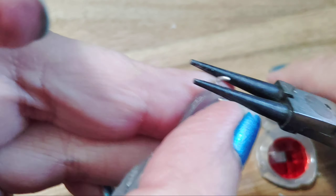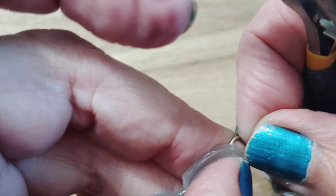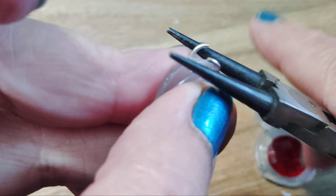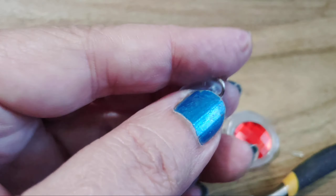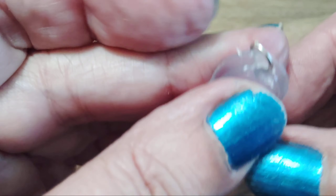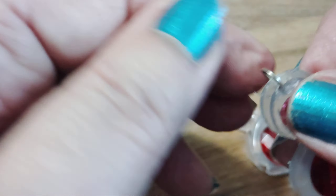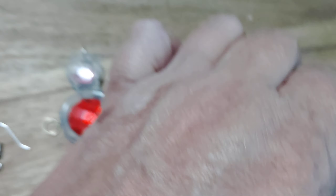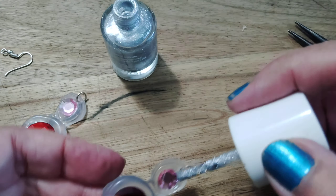That came out pretty good. I welcome your ideas, because sometimes I'm used to doing it one way and I'm very open to hearing other options — that's how you learn. Then you open up the jump ring with the flat-nose pliers and turn it over so it's on the inside and you can't see it.